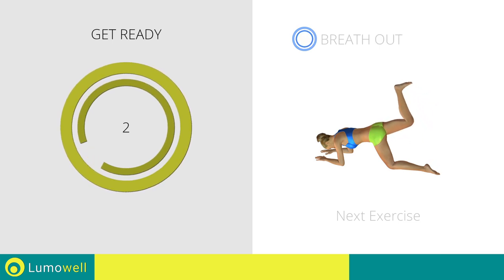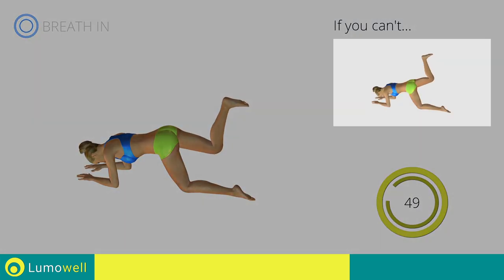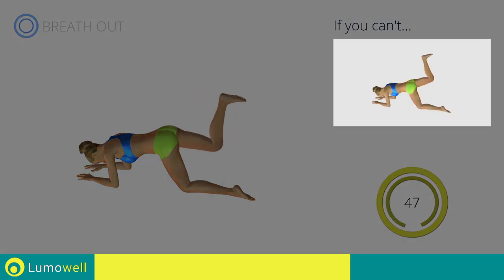3, 2, 1. Go! If you can't do it, try smoothly raising and lowering the leg, creating a wider movement.